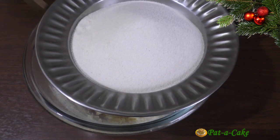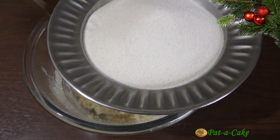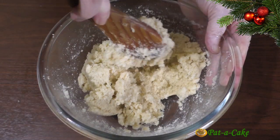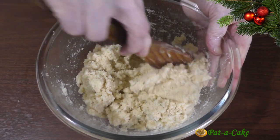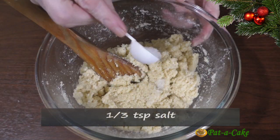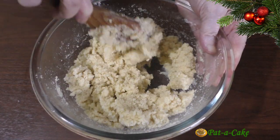In this bowl I have 200 grams of fine rava or semolina. You could also use regular semolina in this recipe. Let's mix this in properly. Now let's add in one third of a teaspoon of salt. If you've used unsalted butter earlier on, you could make that half a teaspoon.